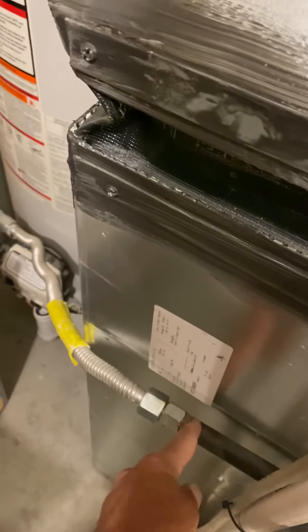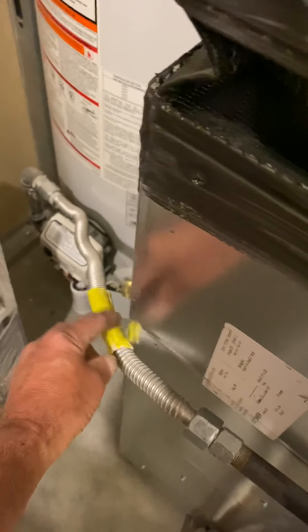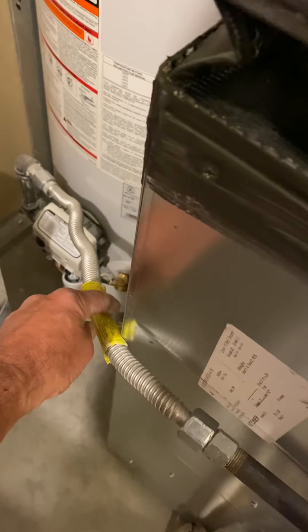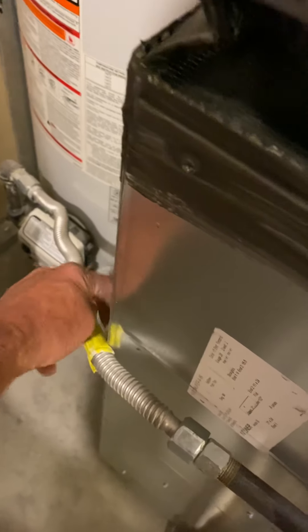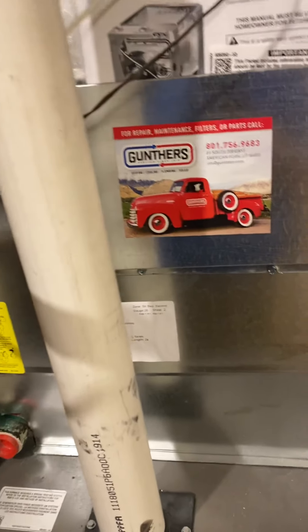When we do that, the water heater might be a little bit short. So I gave you a coupling with a six inch piece and a 90 and a little piece here to hook up the flex. Everything else should match back up.